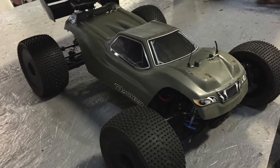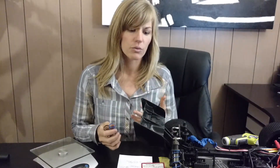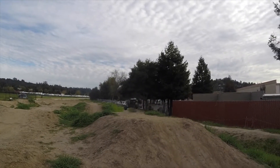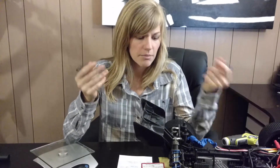In my last video, I did an unboxing and a first run of the Basher Sabertooth, the Hobby King Truggy. After running it for a week, I noticed that the springs were really, really soft. I was bottoming out pretty frequently and got a lot of scratches on the bottom of my car. No big deal — it's part of the game — but I wanted to compensate with stiffer springs.